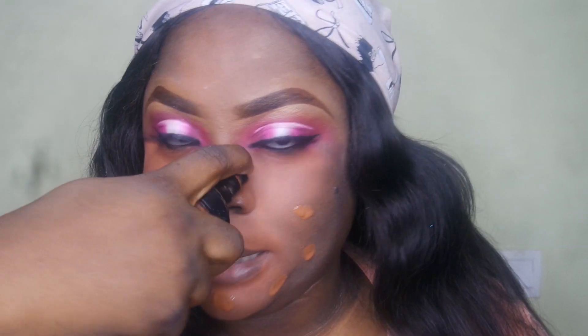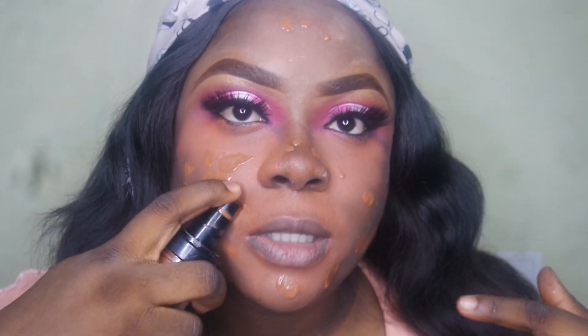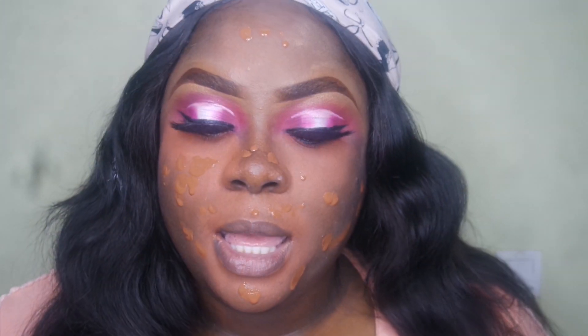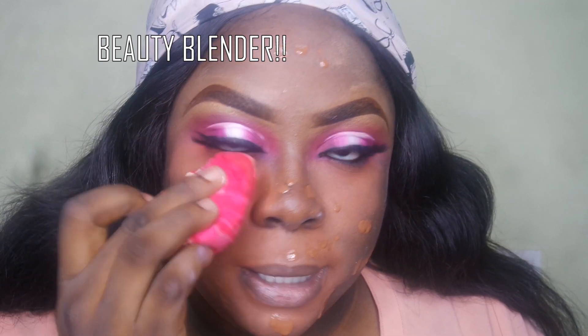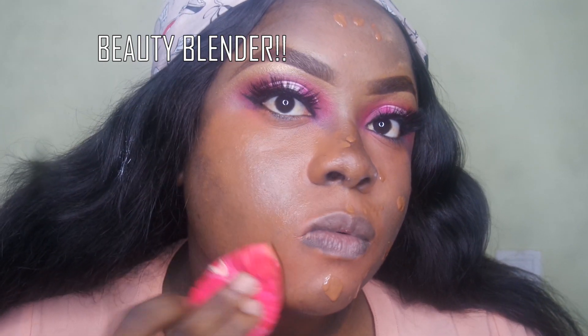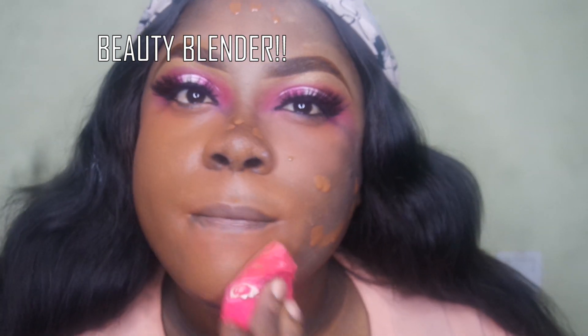This is completely set and now it's time for foundation. Let me show you what it looks like when you blend it up. The foundation I'm using is the LA Girl Pro Coverage Definition Foundation in the shade Rich Cocoa. I'm just going to take my blending brush and blend it in.